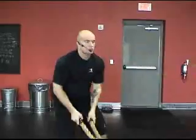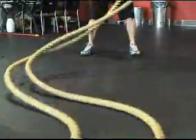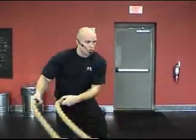Moving into a twisting action with the hips, moving the rope side to side — snaking it back and forth, using the hips and using the core.